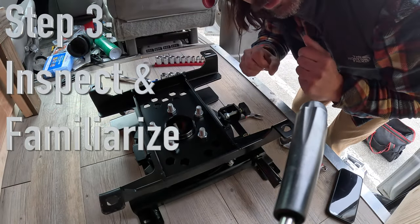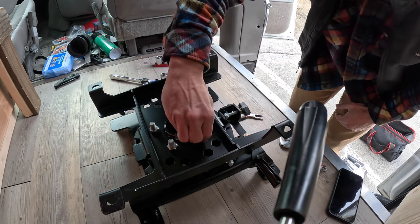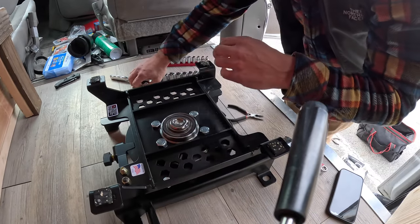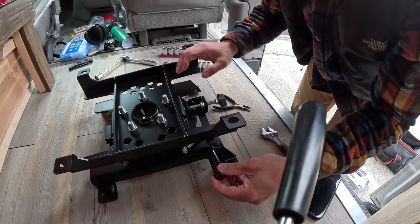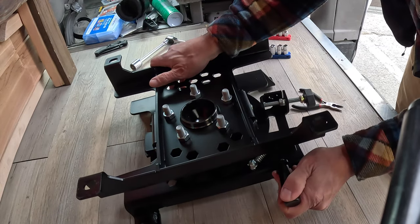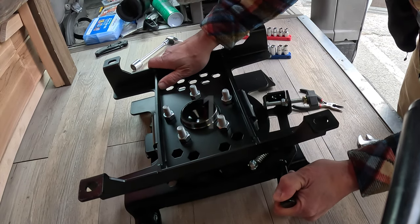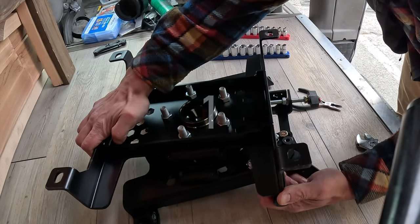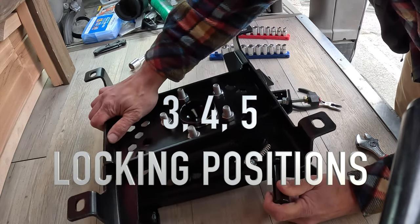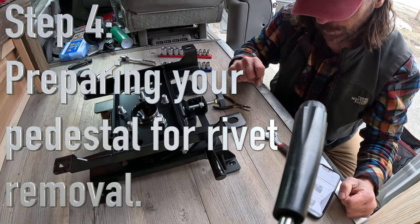Next step is to inspect and make sure all these bolts are secure. Grab a 90-millimeter socket wrench and check them — there are five on the bottom and four up top. Then get yourself familiarized with the locking mechanism, making sure this spring is attached to the proper places and it's operational. You can have it swiveled and locked into plenty of positions.